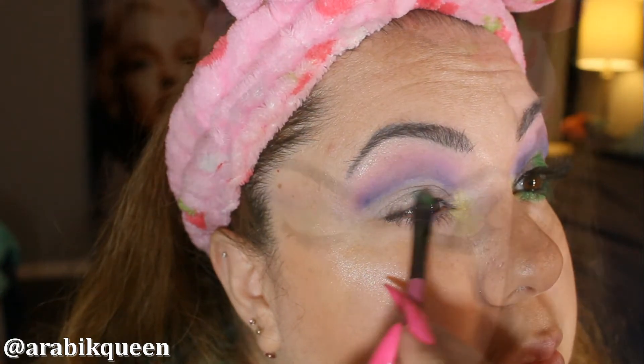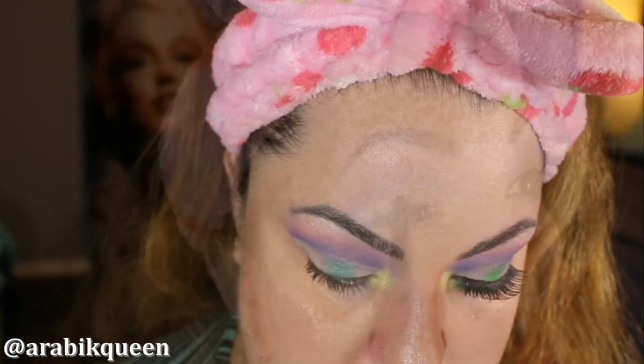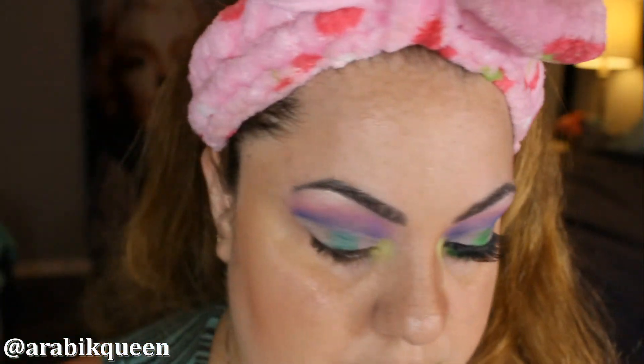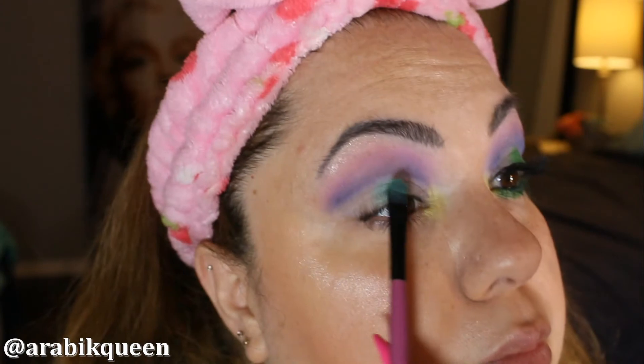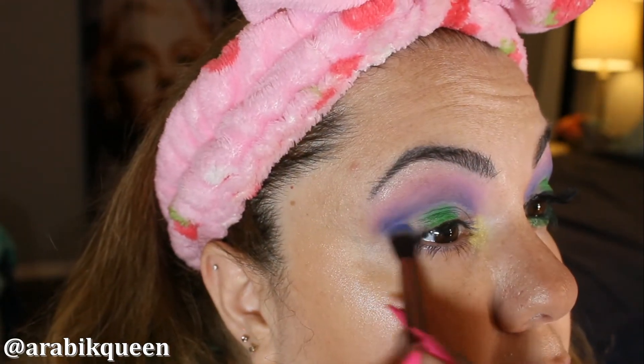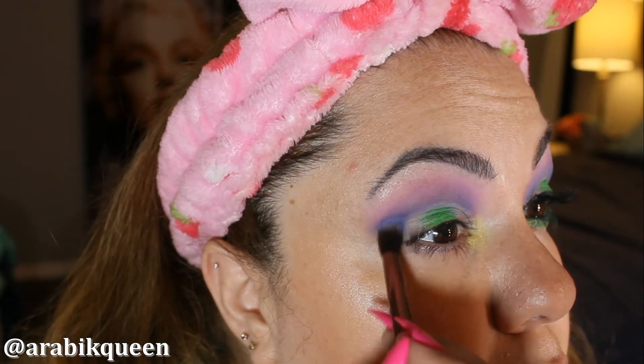I am using the green Jumbo Pencil to make a base. I am applying the jumbo pencil and then I am going to apply this color on top of that base. I am going back with the blue and smoking it out.